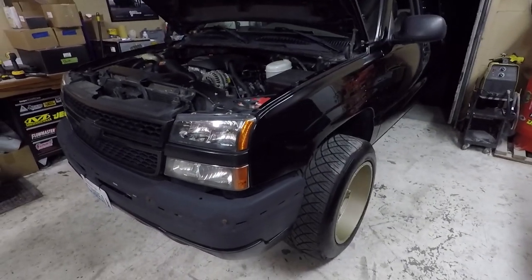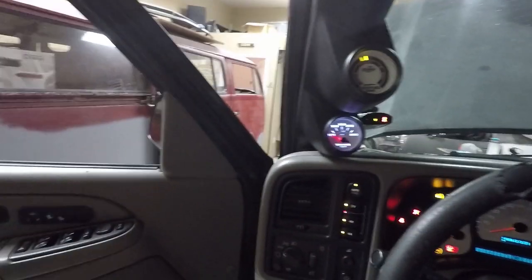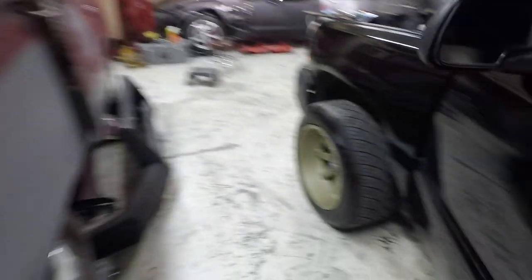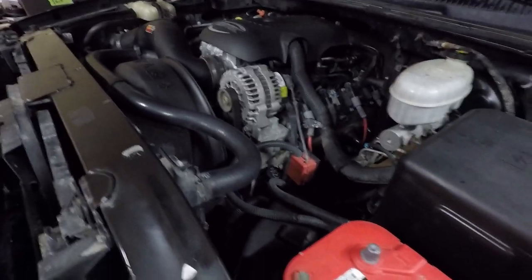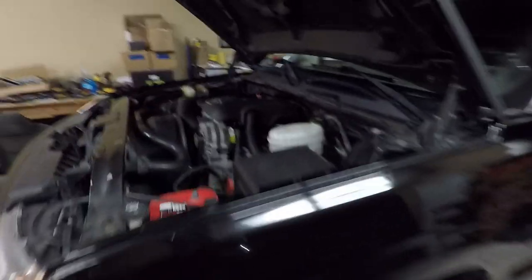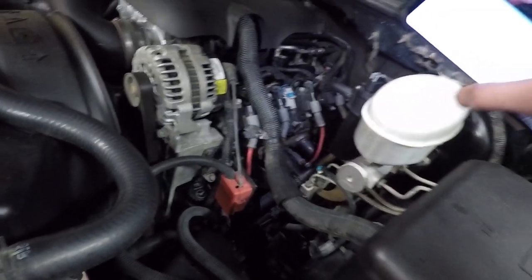I got her all put back together. I'm going to go ahead and start her up and see if it leaks. Some say you shouldn't reuse the valve cover gasket, but I don't have an extra one at this time and that one was replaced a while ago. She sounds good, but that bums me out. Looks to be no leaks — I'll check it again when I get home.